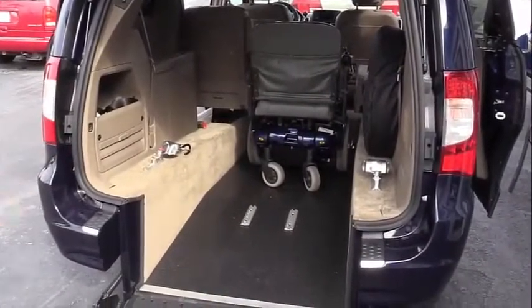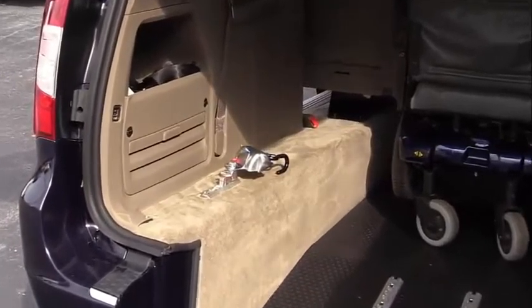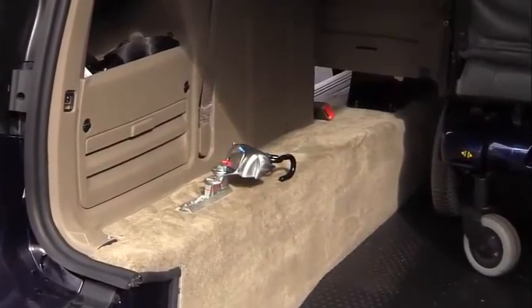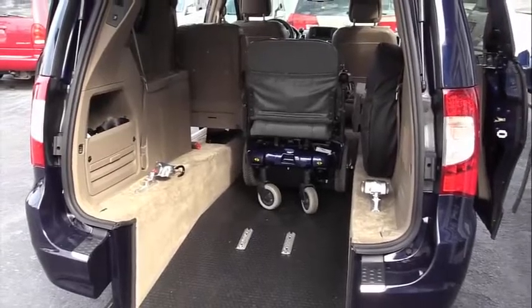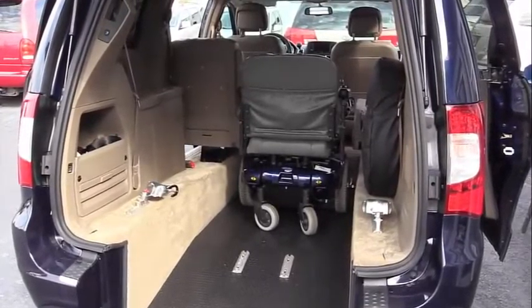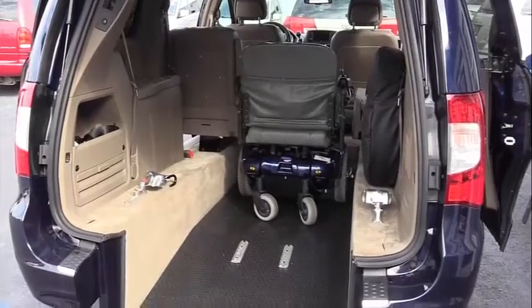The automatic retracting tie downs have a storage space up and out of the wheelchair containment area, so they don't get in the way when you're moving the wheelchair in and out of the van. Once your wheelchair is in the vehicle, you can relocate the retracting tie downs to the appropriate place to lock the wheelchair down like this.